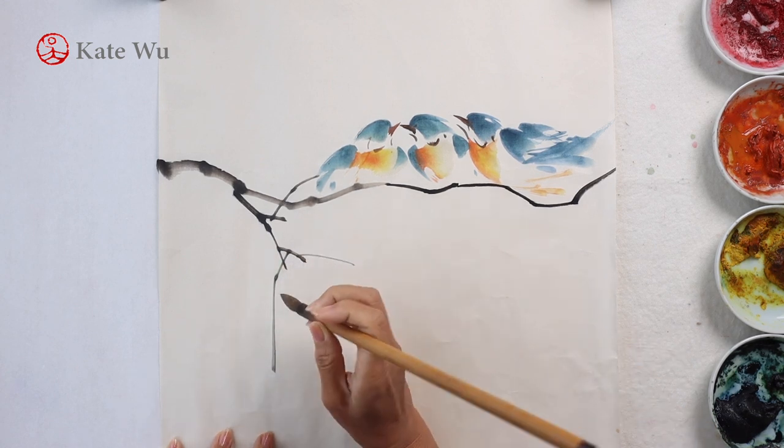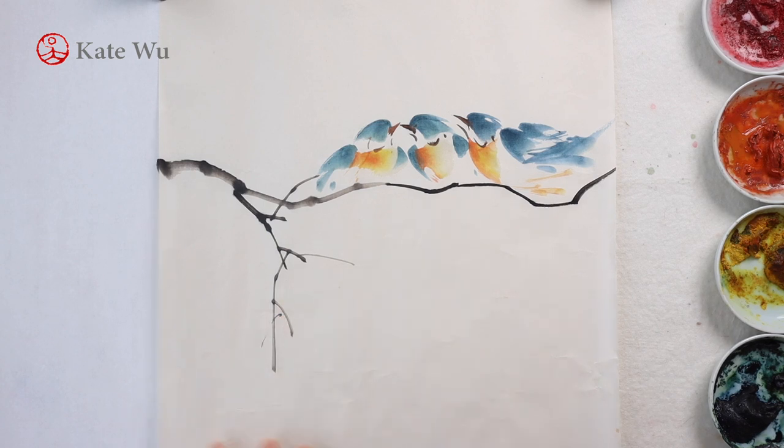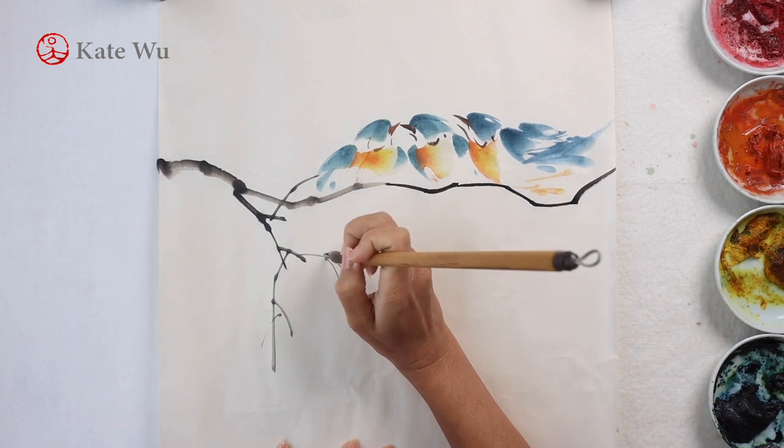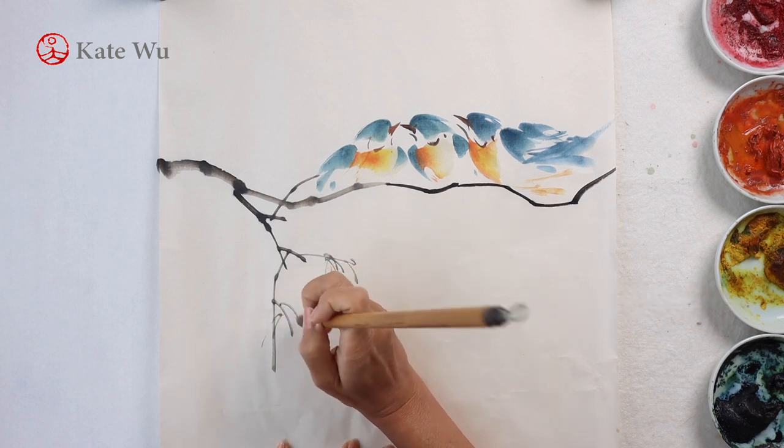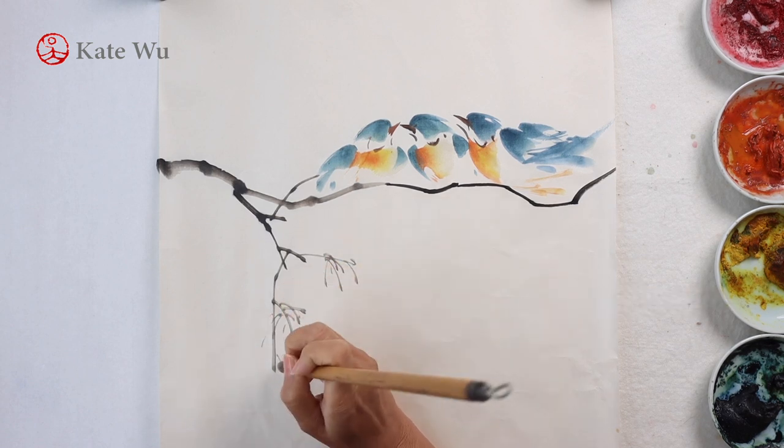I'm adding smaller branches now, and this tree is going to be the wildberry. So I'm painting some clusters of stems for the berries.